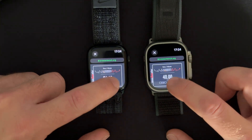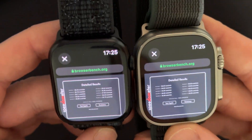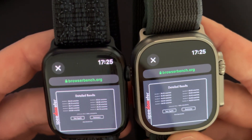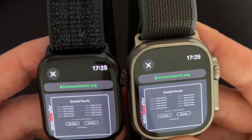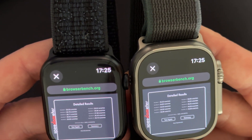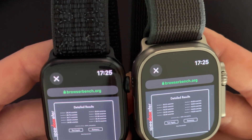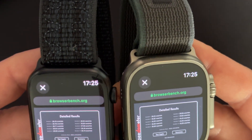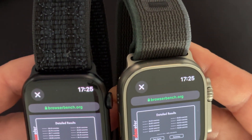Let's go into the details here where we can see how long each run took. It will vary since the watch is doing background stuff every now and then, so it averages it out. I have run this a few times and it's been around 26.28 on the Series 7 and 38.40 on the Ultra 2. So there is a significant speed increase with the new S9.